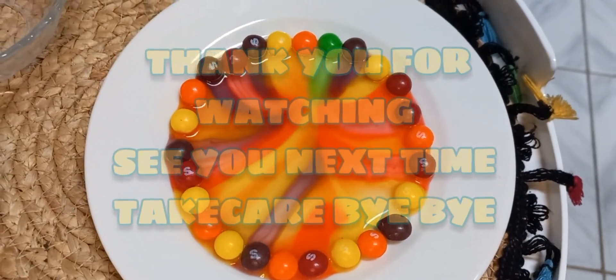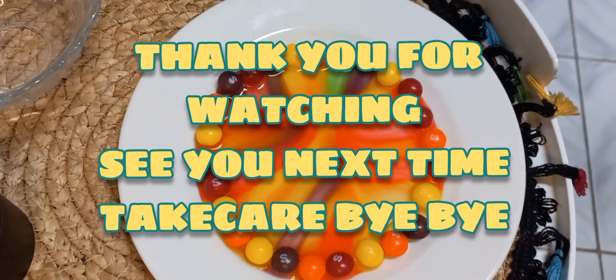Bye-bye! You must try and let me know in the comment box. Don't forget to subscribe.